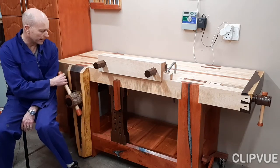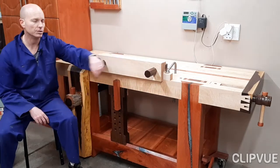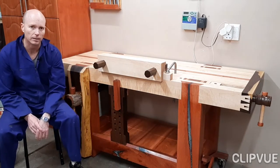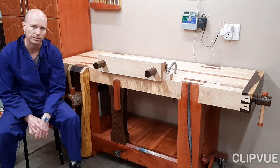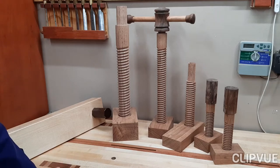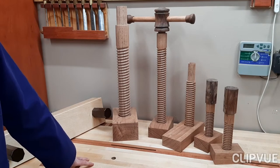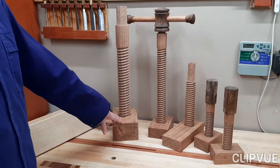So I made a leg vise, a set of moxon vise screws, and also a wagon vise screw, and I'll want to share with you in three videos how I made these different screws. Subsequent to finishing my bench, I also had an order for a few screws from some friends here in South Africa, so I'll rather show you the screws that I'm currently making.